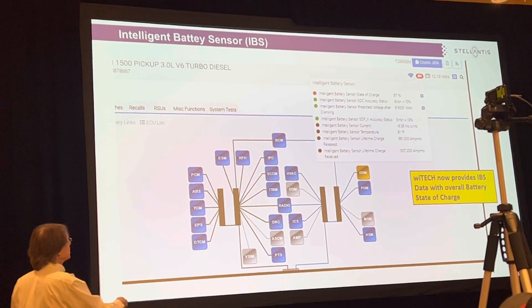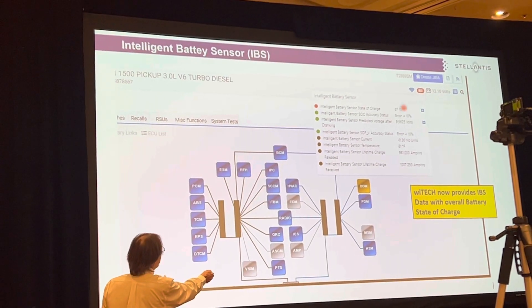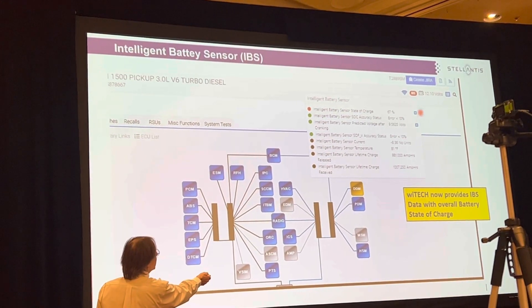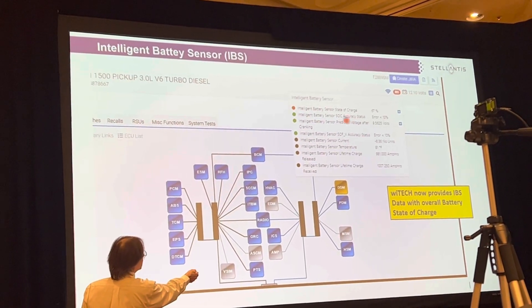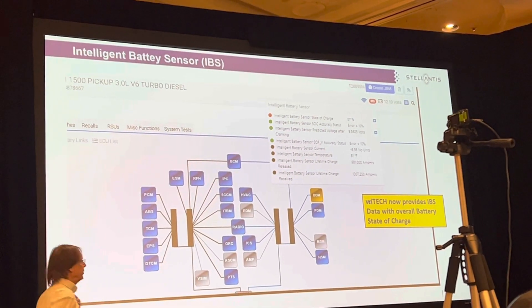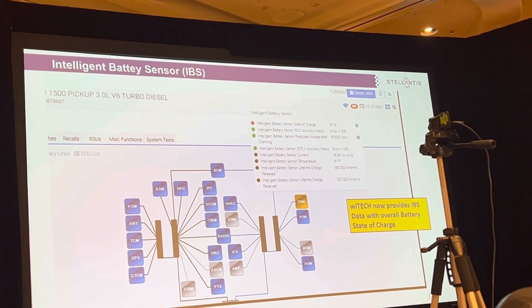Up in the top here we've got your IBS and your battery, and if you click on that we're going to give you the overall charge rate — the state of charge. The IBS monitors temperature; it's a shunt on the negative battery cable. You've seen it on our vehicles for several years.